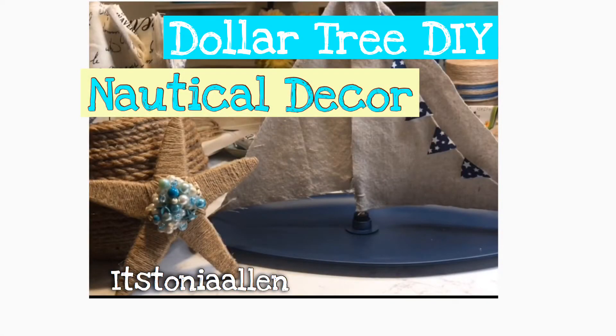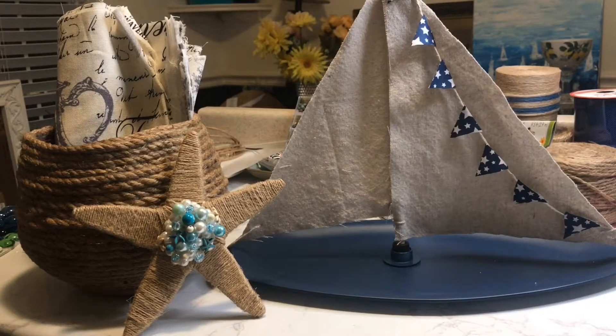Hey y'all, it's Tonya Allen. Today we have a Dollar Tree nautical decor video. It was going to be a complete tutorial on these three projects, but I am new to this and I lost a lot of my footage, so you'll see I have a couple of pieces of footage that I saved but not much.